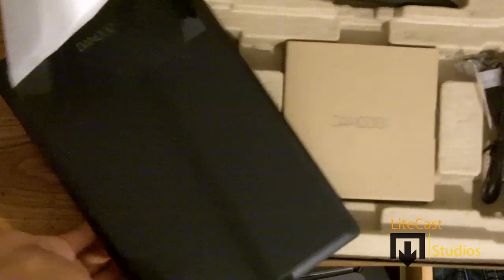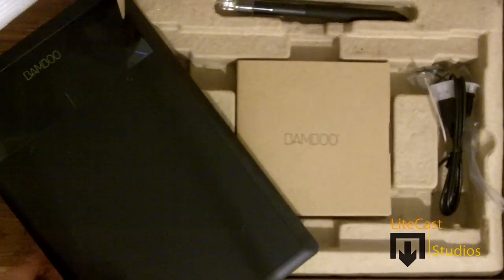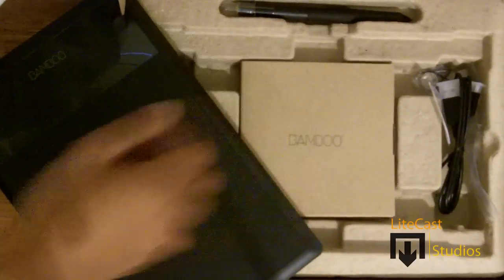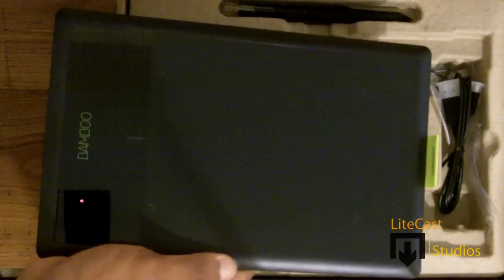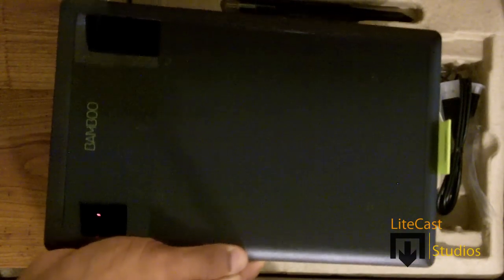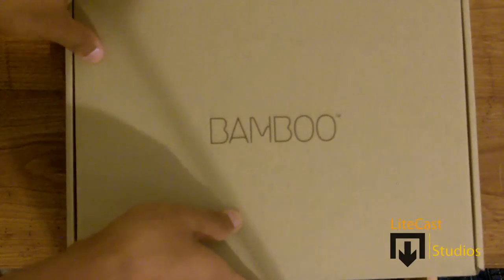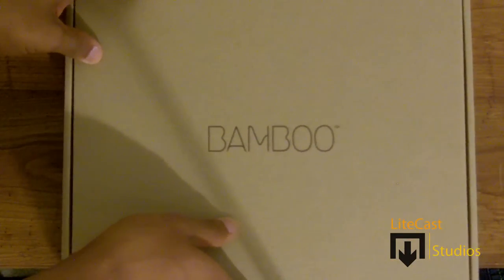That's pretty much it for the package. Again, you have to use gloves to protect your hand from touching the tablet unless you're comfortable drawing without your hand resting on it, which feels unnatural to me. Other than that, that's pretty much it for the Wacom Bamboo Splash. If you guys have any questions, please leave them in the comments below. I hope you enjoyed this video — don't forget to comment and subscribe. Until next time, this is Lightcast Studios, thanks for watching.